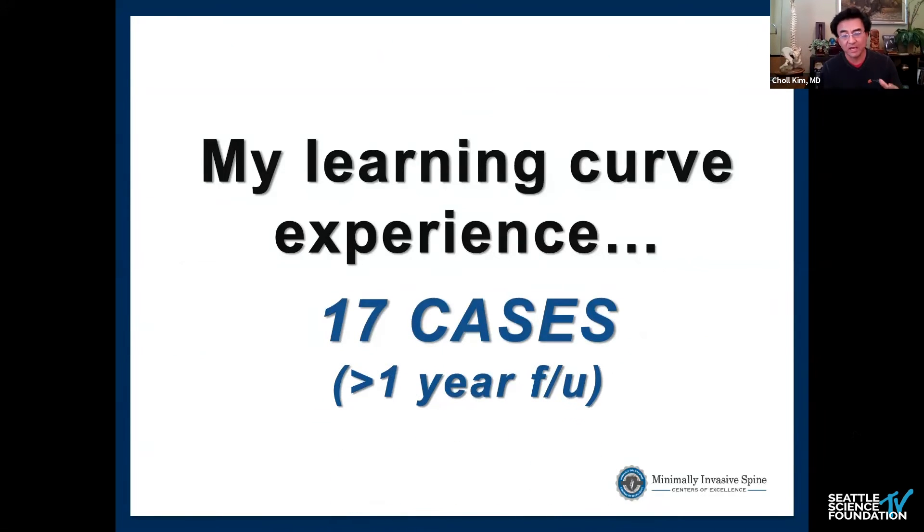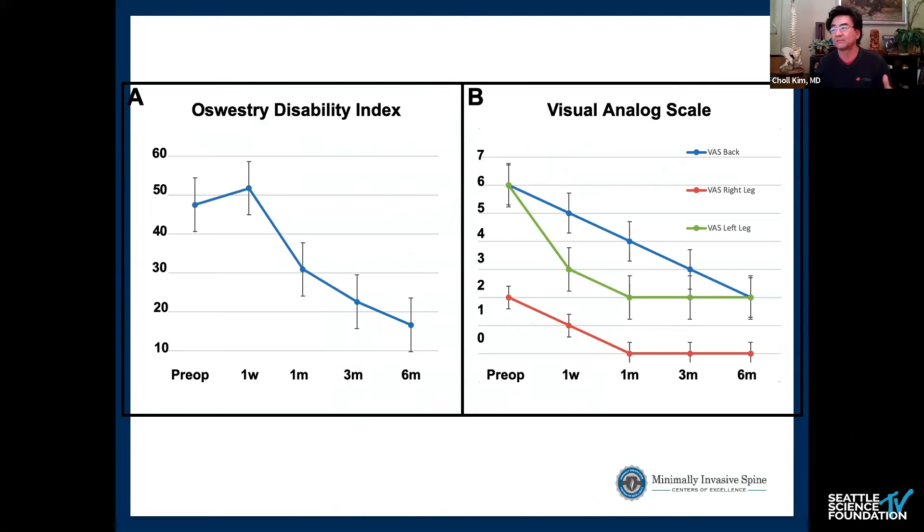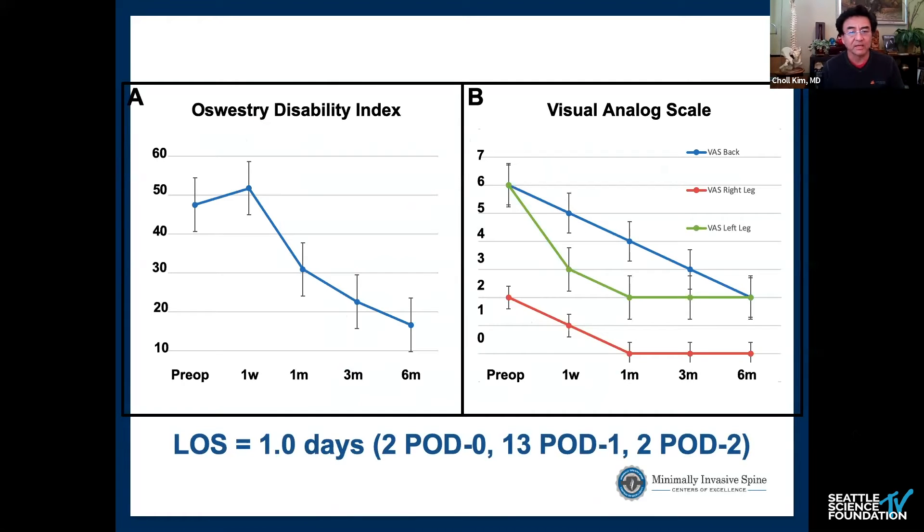I have 17 cases with at least one year of follow-up. Looking at preoperative ODI scores and visual analog scale scores for back, right leg, and left leg, the results are successful — everyone's scores are going down and it's all statistically significant.